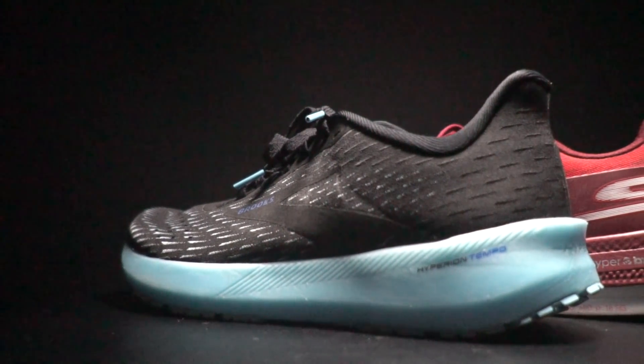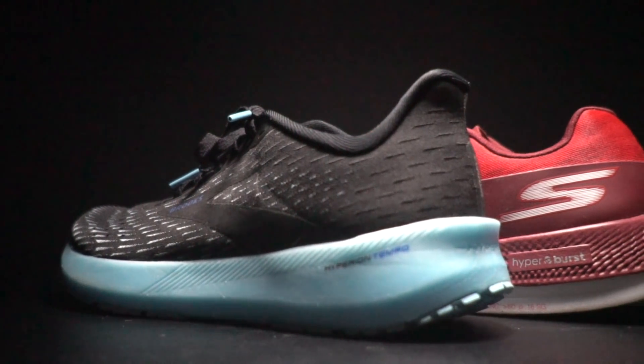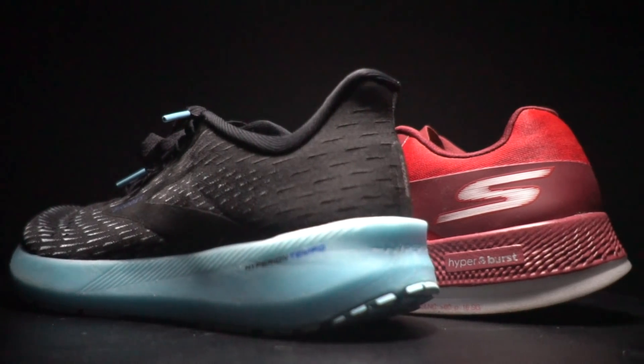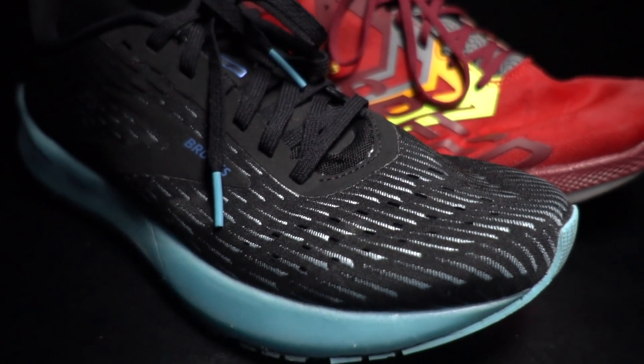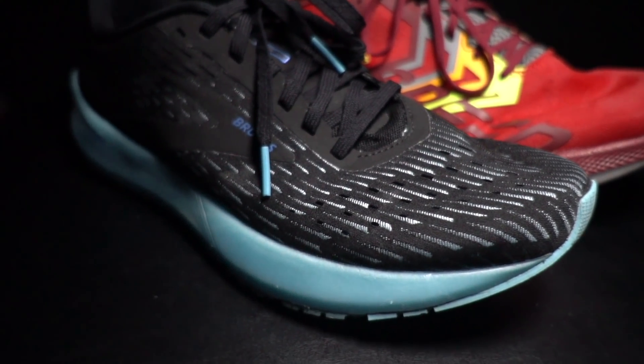For the Brooks Hyperion Tempo, it's made with what they're calling DNA Flash, which is that nitrogen-infused foam. There's eight millimeters of heel drop in the shoe, a knit-type upper — very flexible, almost like a knit-like material — and it comes in at just 7.3 ounces, so it's a very lightweight shoe.